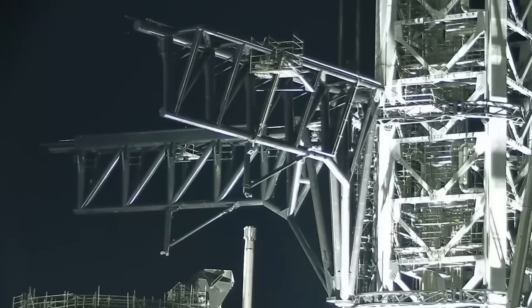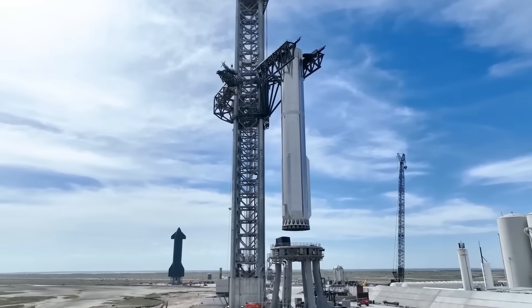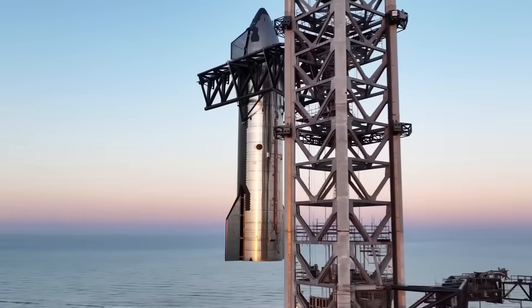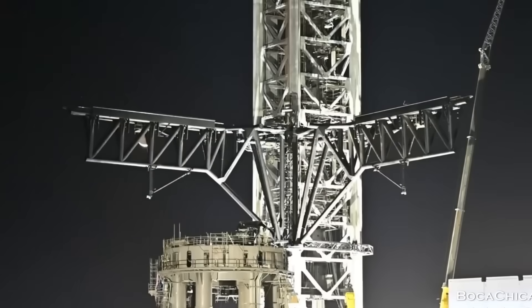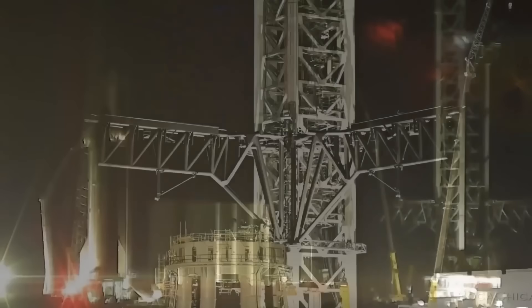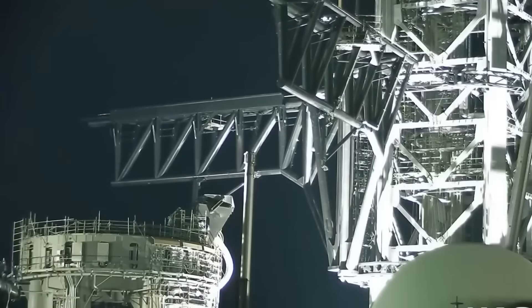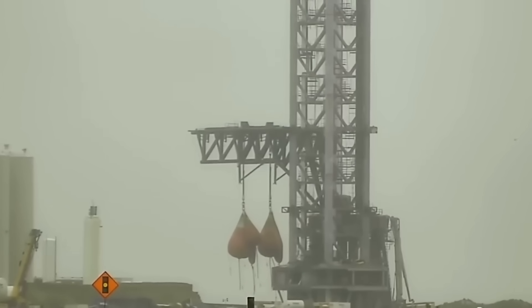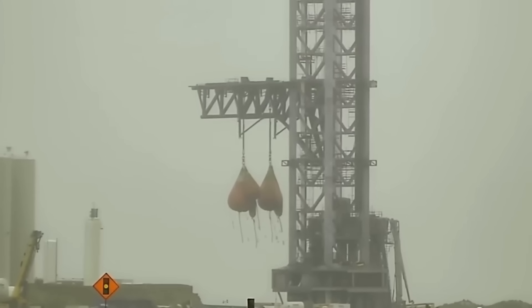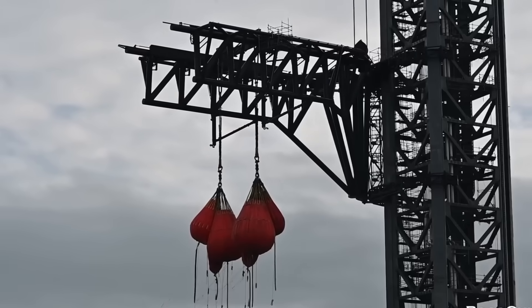Pad 2 is being prepared as the main V3 launch pad. Unlike Pad 1, Pad 2 has two booster quick disconnects, allowing the V3 booster to be fueled much faster. SpaceX has already run multiple long-duration cryogenic tests on both disconnects to make sure they can detach cleanly while holding higher pressures. Pad 2 also has a more advanced deluge system and an upgraded sub-cooling setup. The venting seen in recent tests confirms that SpaceX is validating a full-stack V3 fueling timeline.